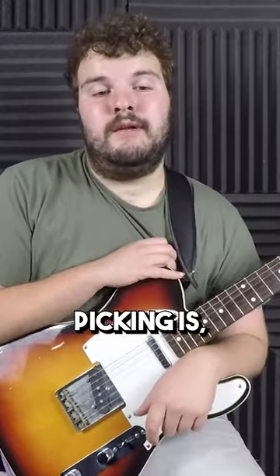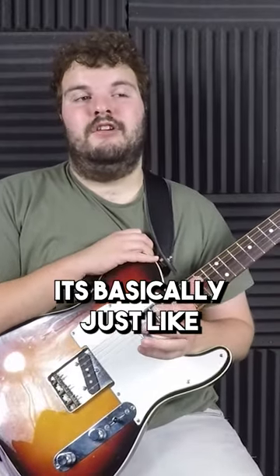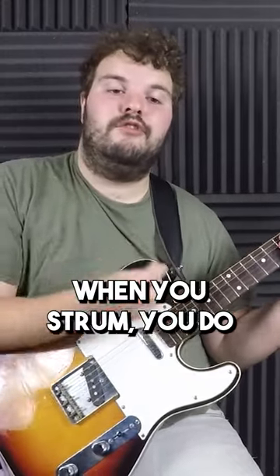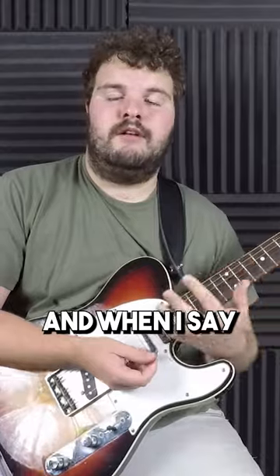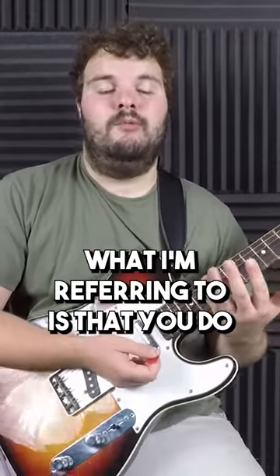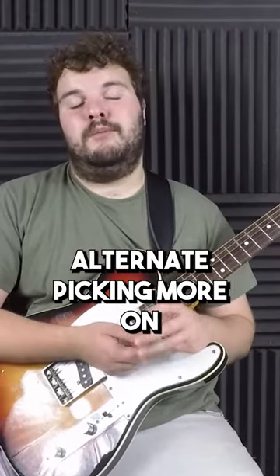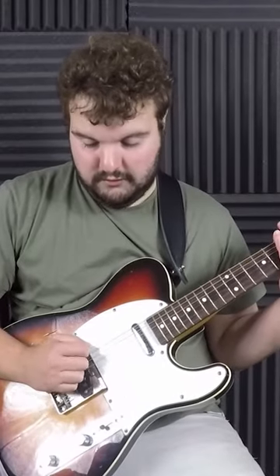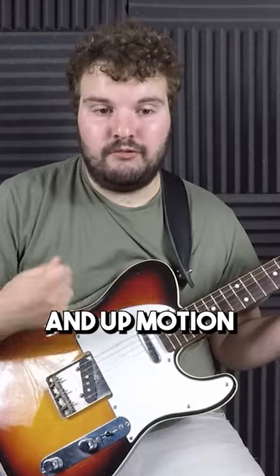The easiest way to think about alternate picking is basically just like a smaller version of strumming. Usually when you strum, you do down and up strokes. When I say it's a smaller version, what I'm referring to is that you do alternate picking more on single strings. It's the down and up motion with your plectrum.